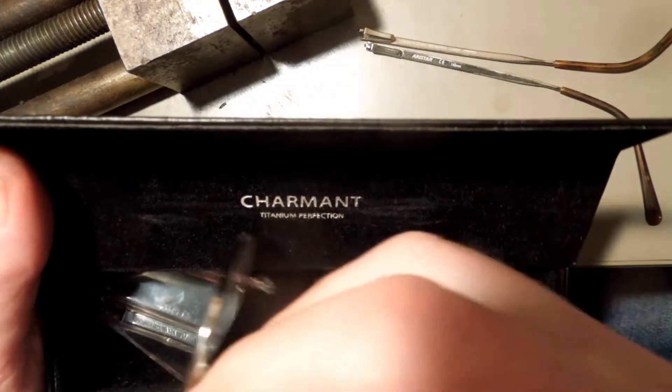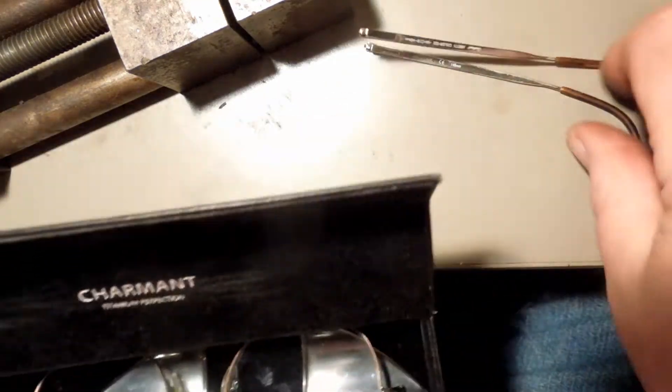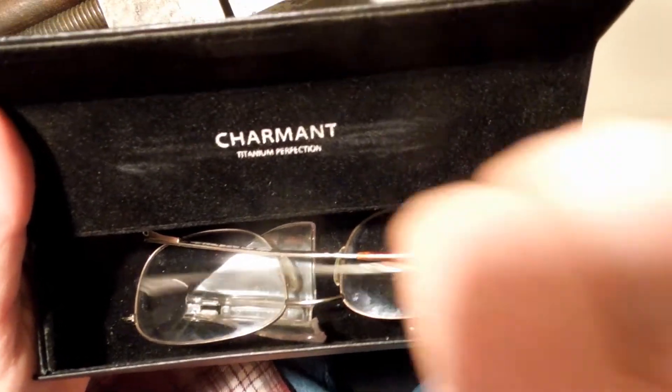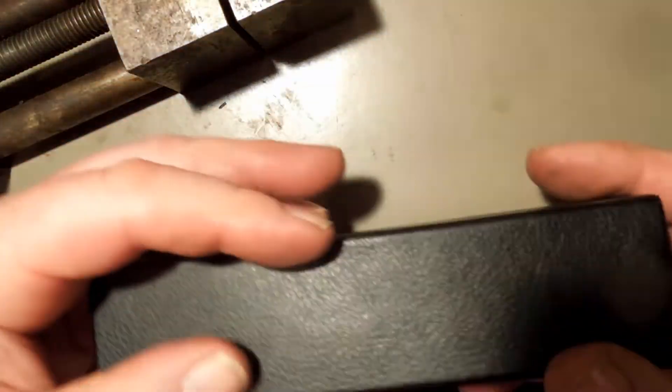But yet, when you go to get glasses, they tell you they can't put new lenses in your frames because they don't match — they're not the same. I think somebody's pulling my leg. I think they get to charge me for another $200 for a pair of glasses when I can buy safety glasses for $8. Very similar frames.